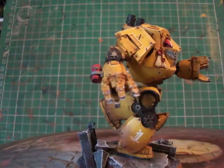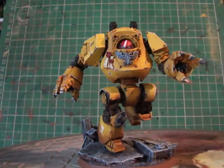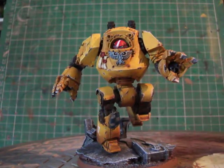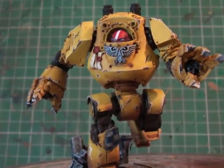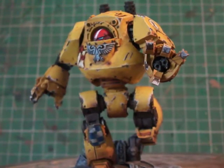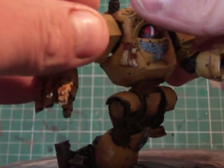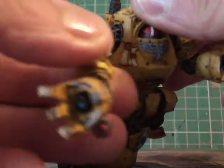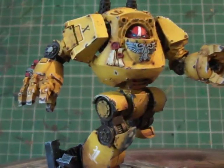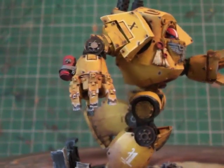I've changed my painting slightly on this one. Heavy weathering, but I've done four shades of yellow, grey, black, and a brown into the chips. There's a little bit of checkering on the knee pan just to tie that in. The arms are magnetized, so there's the flamer. I've given it a nice running pose.